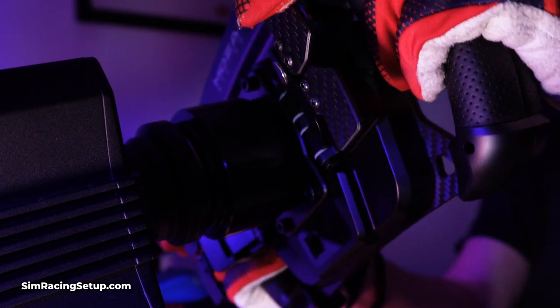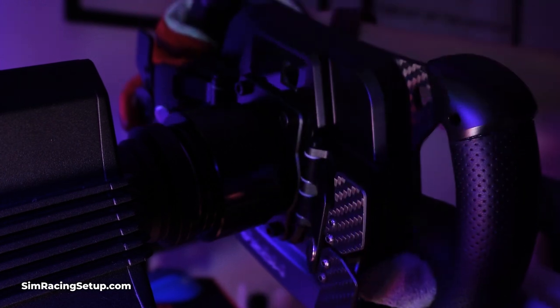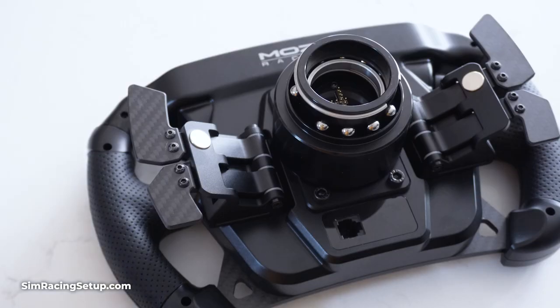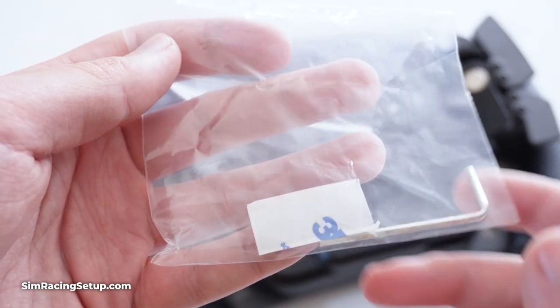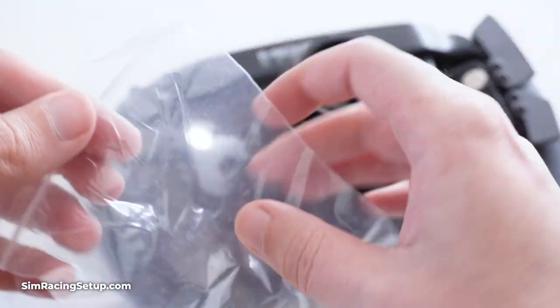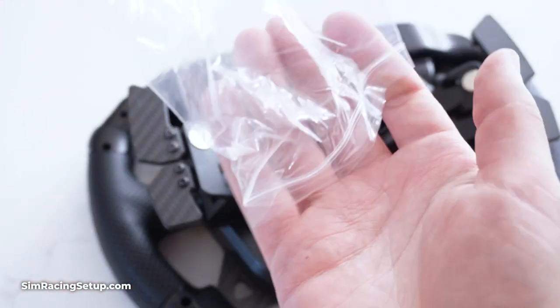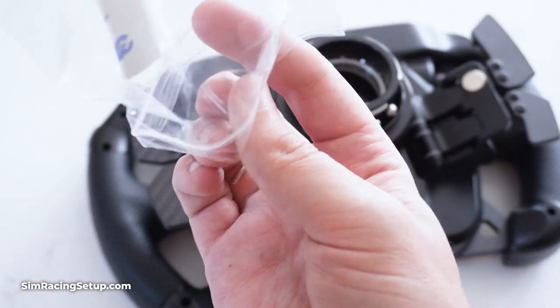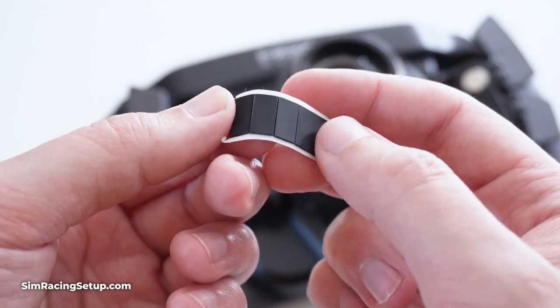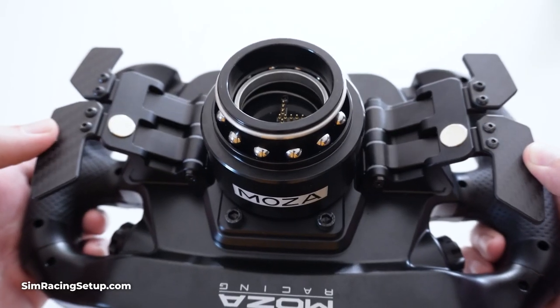Thankfully there is a really easy fix for the loud shifters on all Moza steering wheels. This fix is actually included in the box with every Moza wheel, so you should already have all the tools required to implement it. I'm talking about the silencing pads. These silencing pads are included with every Moza steering wheel and are designed to soften and remove some of the noise from the paddle shifters. They're pretty easy to install and require just a few minutes of work.